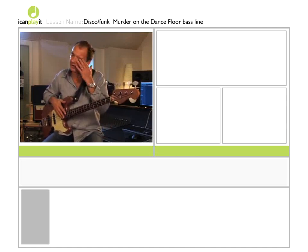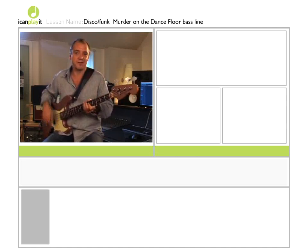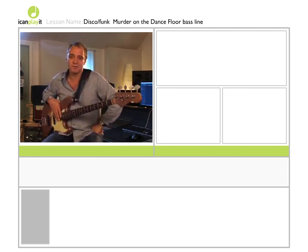Now we're going to up the ante a bit and move into the disco funk arena, which is kind of the most fun place for a bass player — I personally think, but what do I know?